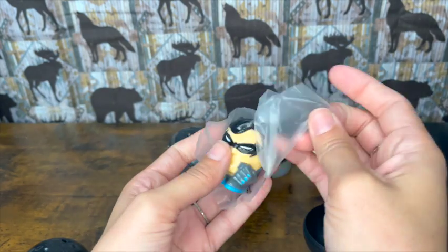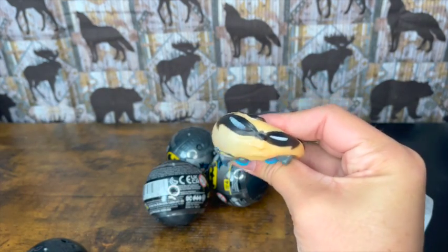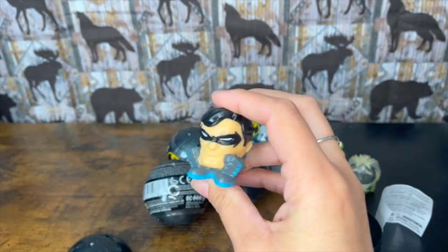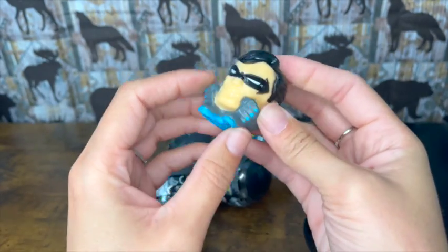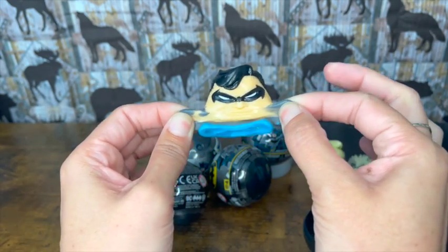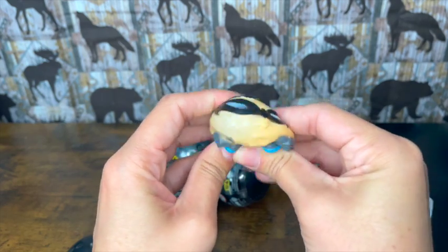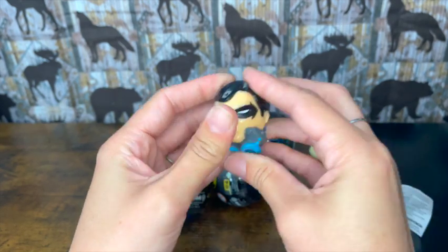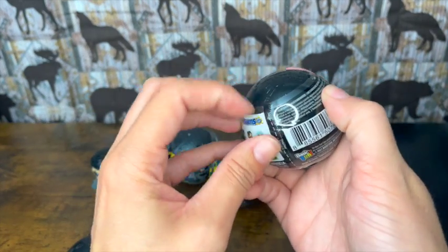I think we got Batman or Robin — should we get Robin? Nope — we got Robin! Here is Robin, he's got some big arms and a stretchy face so he squishes. These are awesome, I love these things. All right, that was our first one. Let's see if we can get that glow-in-the-dark one for the second — that would be really cool!